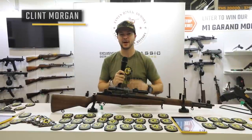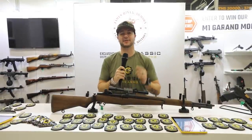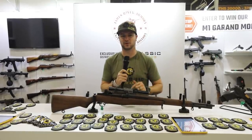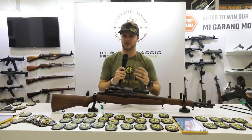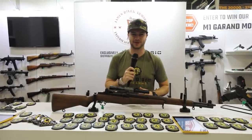Guys, we're here now at SHOT Show, day number two, and we are excited about it. We're going to hit up all the brands that you want to see. Drop a like because we've been working overnight to get you these videos, but also drop a comment. Let us know what you want to see out on the floor because we still have a couple of days left out here at SHOT Show. Drop a like, comment, share, subscribe, all that good stuff. Thank you guys, and let's get to it.